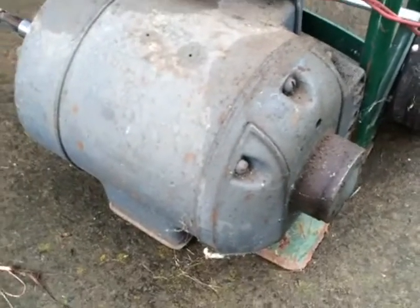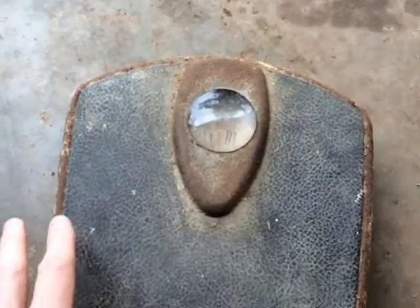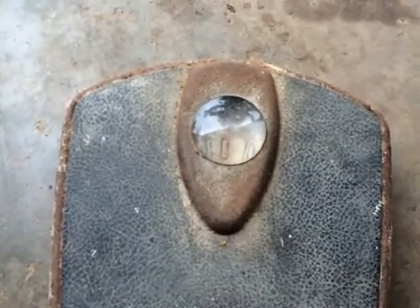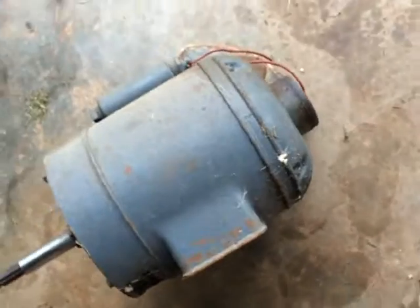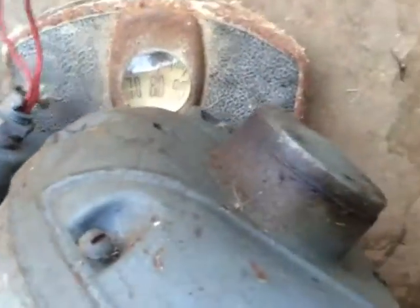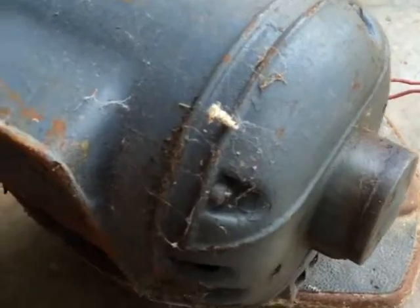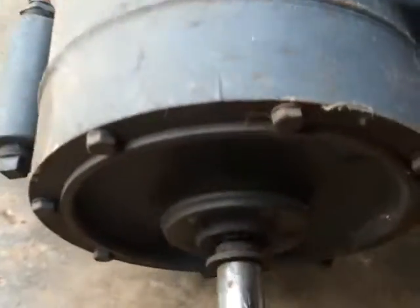I'm going to scrap it today — I've got a couple of them but I'll just scrap one today and see what they give me for it. Let me haul this thing over to the scale. This is an old scale but it should be fairly accurate within five pounds. Got it on the scale — it's about 80 pounds, though it feels more like a hundred because it's pretty awkward to handle. There are no markings on it so I don't know the brand or the horsepower.